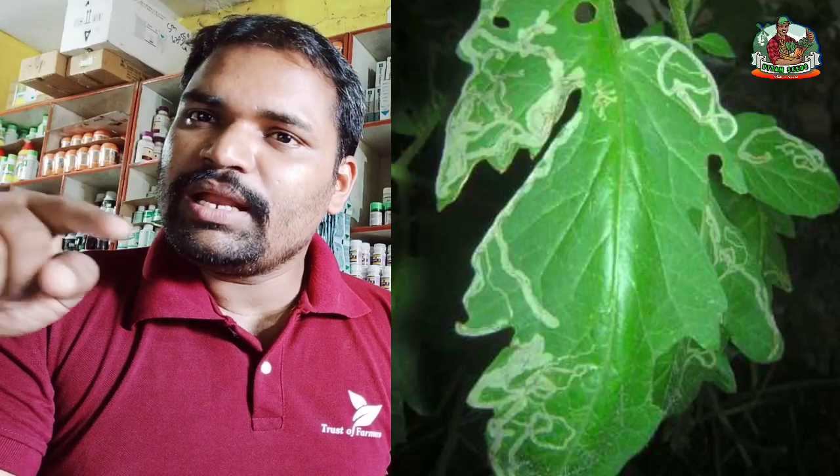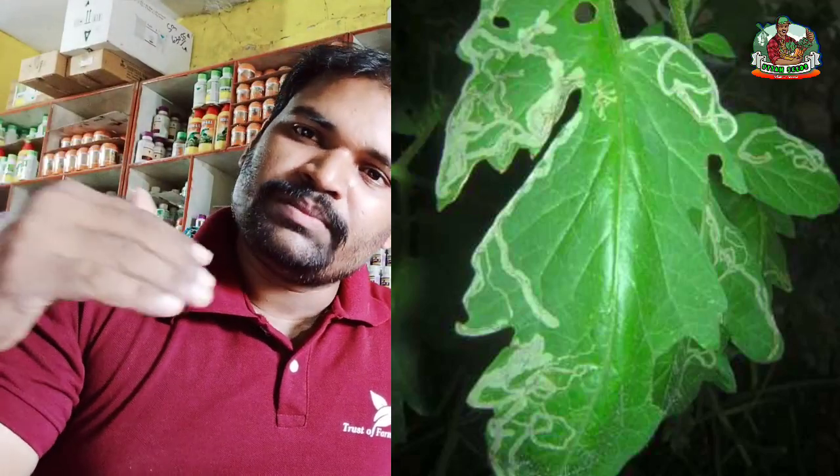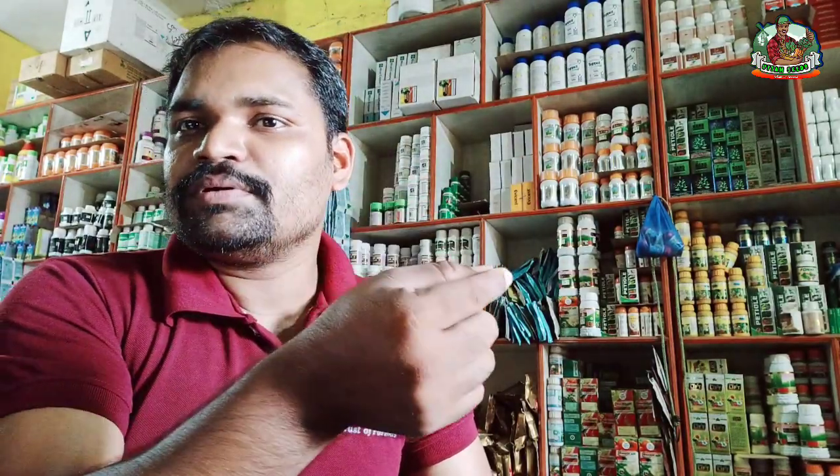If you need any of these minerals, you can also be able to treat the plant in the same way. The most important part is we can also see this.